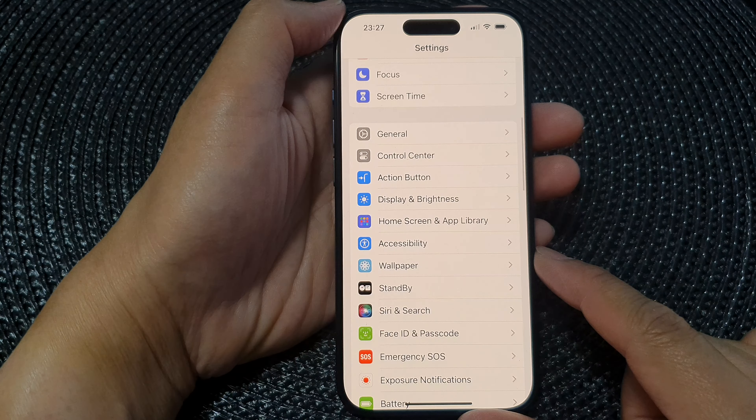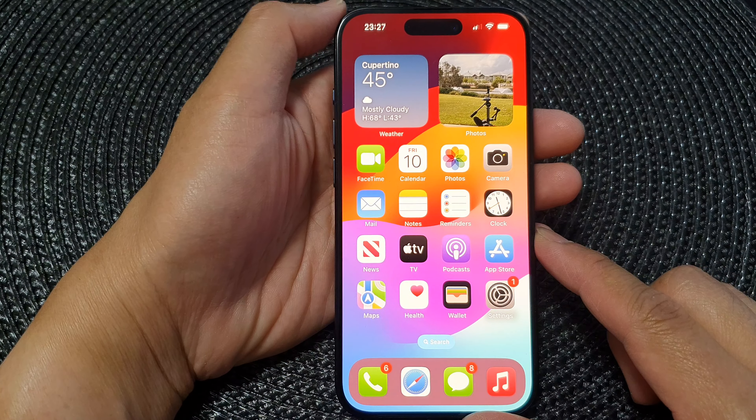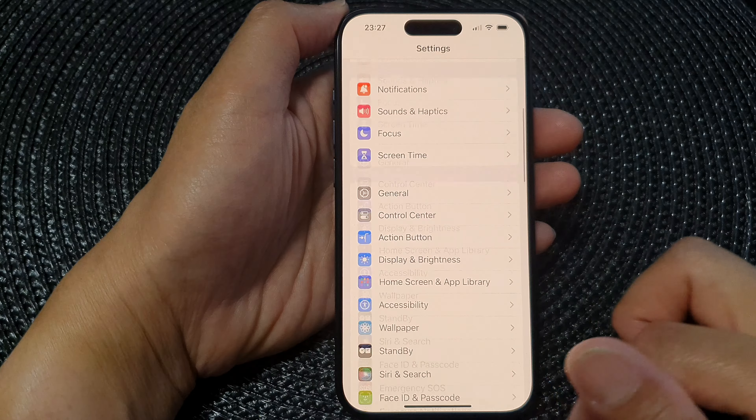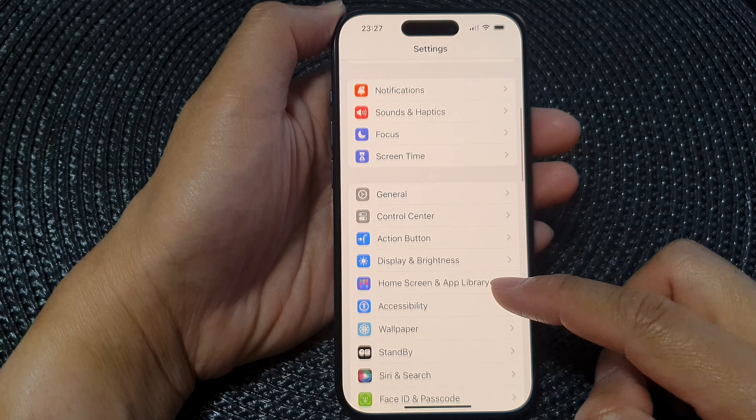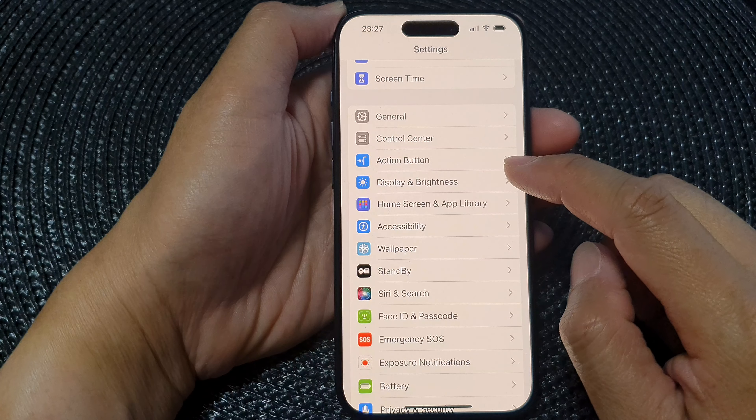First, let's go back to your home screen by swiping up at the bottom of the screen. Now from the home screen, tap on Settings, and in the Settings page scroll down and then tap on Display and Brightness.